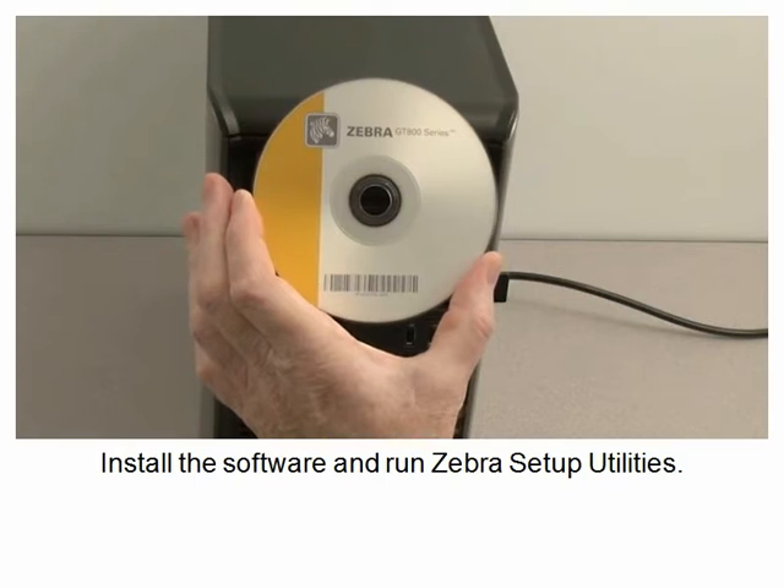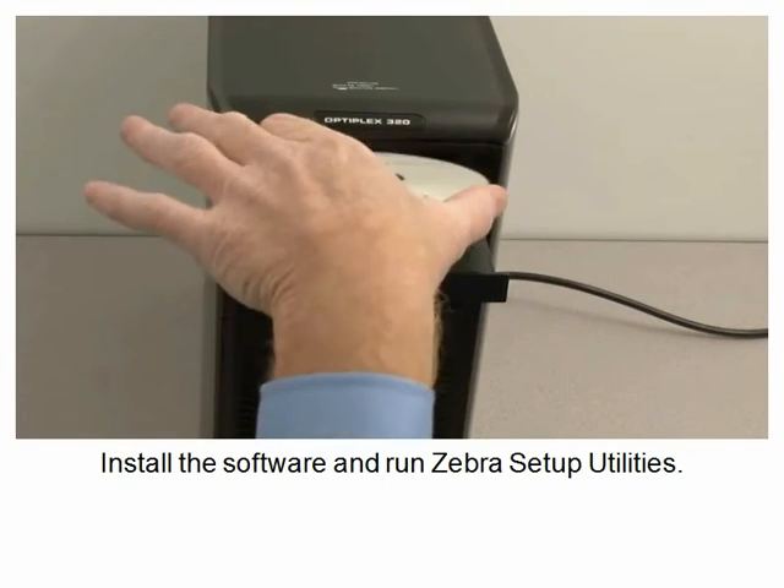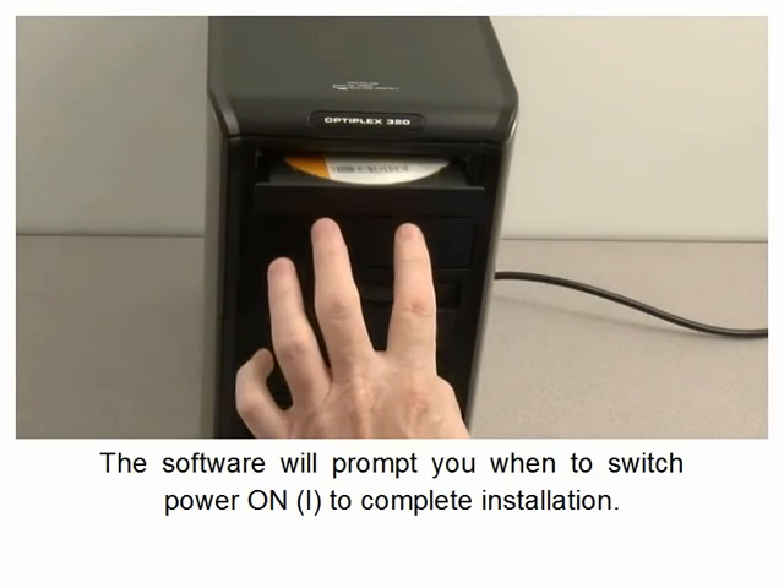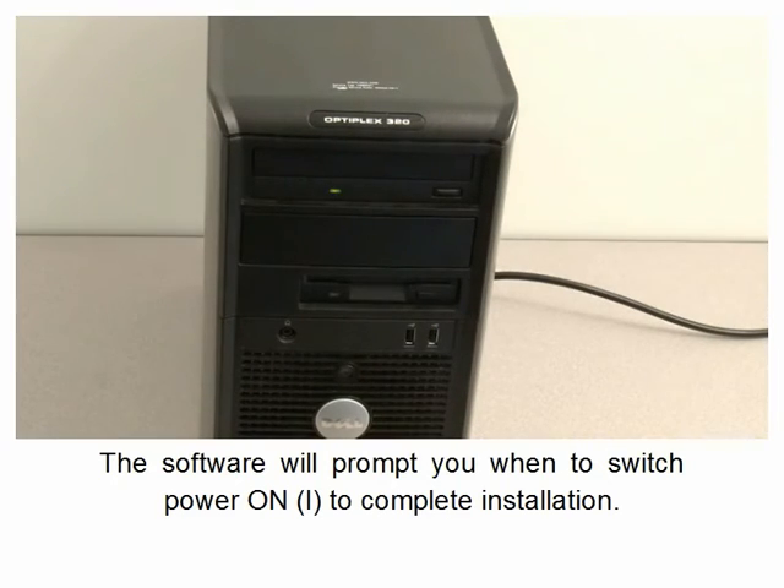Install the software and run Zebra Setup Utilities. The software will prompt you when to switch power on to complete installation.